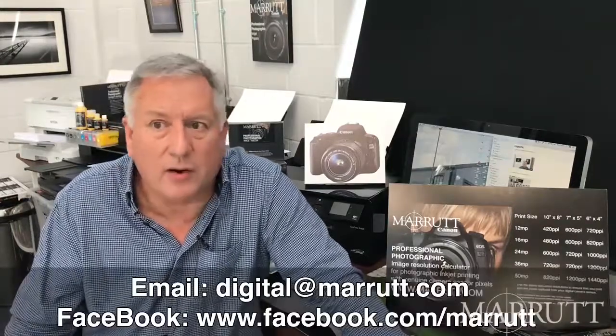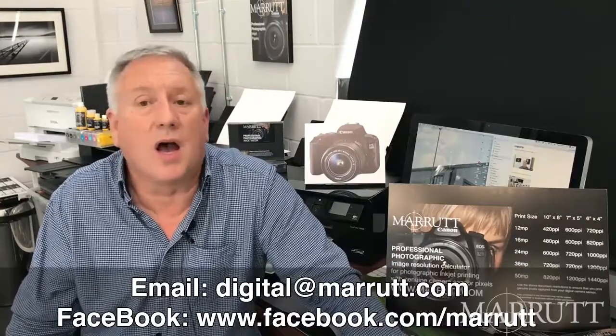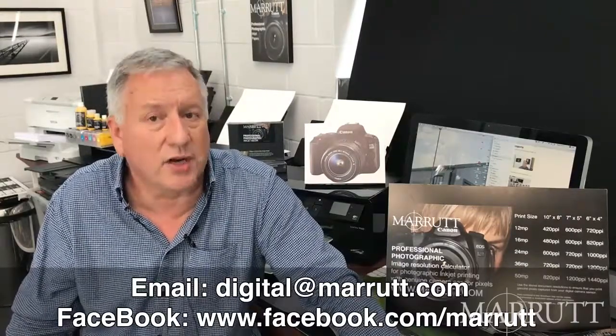Last question: can I come to your showroom and see the prints for myself? Of course — we're just outside Eastbourne on the south coast of England. We'd love to see you. Come down and see our setup — it's a lovely modern arrangement. We'll show you all the different prints of all the different sizes from all the different cameras. Any questions not dealt with here, use email or Facebook to challenge any of our statements and opinions. We'll continue in our next video.